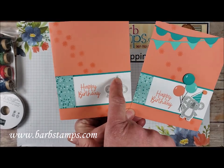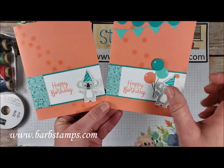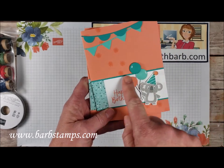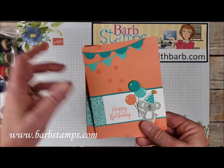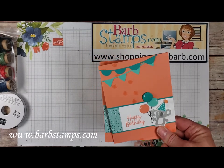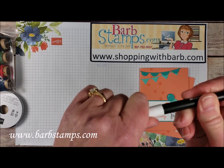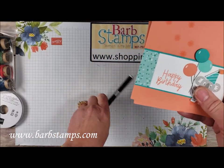We've got our little koala friend here. He's got a glue dot with some Dazzling Diamonds just to kind of pop that up. And then on this stepped-up version I've added some of the banner pieces and the die-cut balloons with a little bit of our Stampin' Chalk Marker — it's a white pen, and it works great for adding a little bit of highlight to balloons.